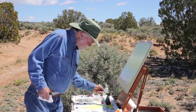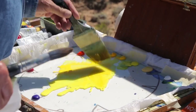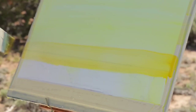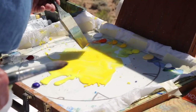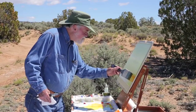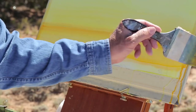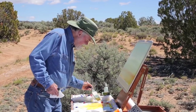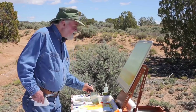Now I've gone from the cad yellow light to starting a little bit of cad yellow medium. I'll lay that down, and from there I'll go to a cad orange and just start to lay that in, moving it all across. As I get further down I'm going to go to the pyrol orange — this is the undertone.